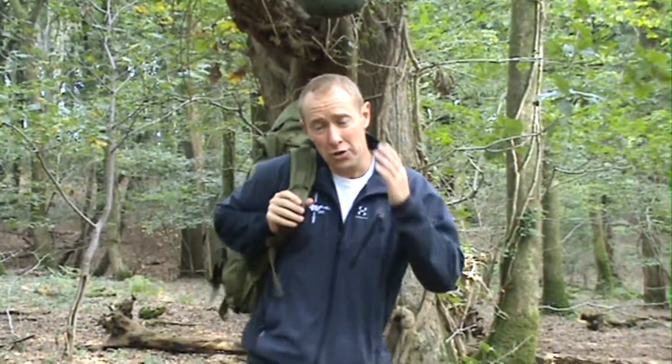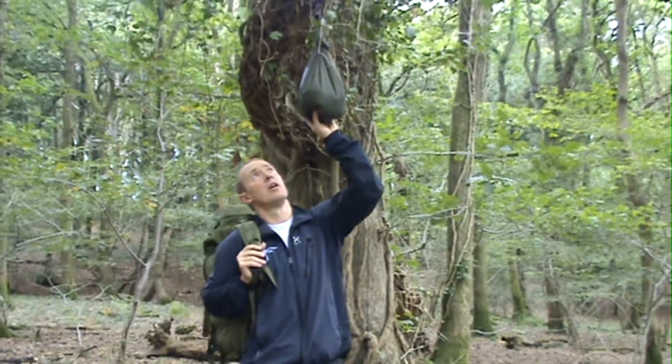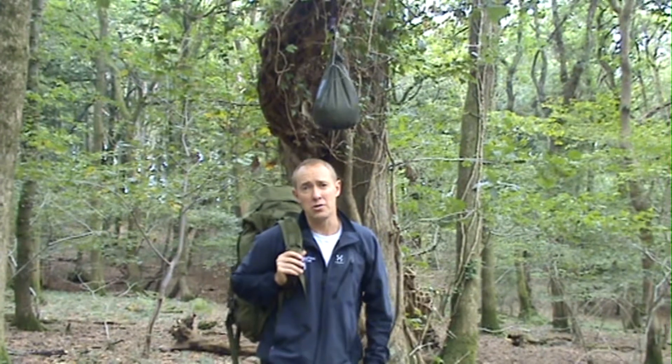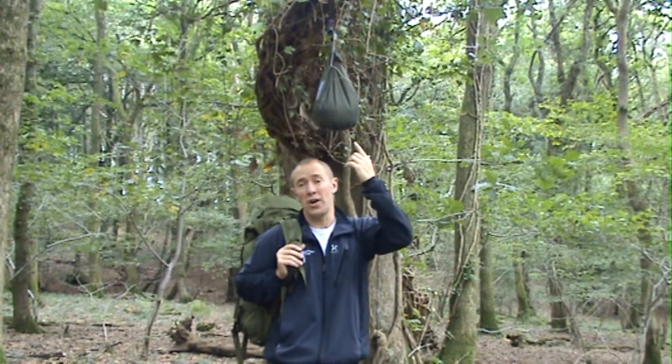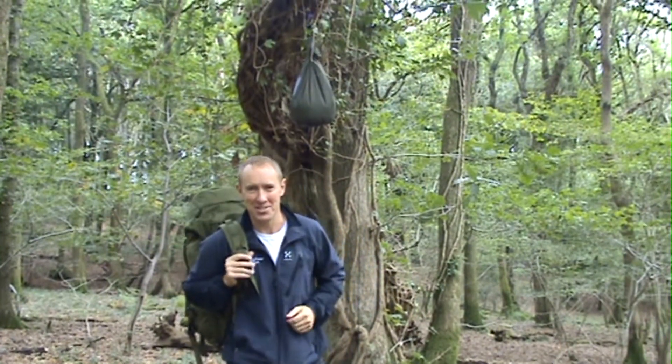That completes the demonstration on the 50 litre Ortlieb day sack liner. How good is the product? To be honest, I wouldn't have done this whole demonstration with this Ortlieb bag above my head — which has got loads and loads of water in it — if I didn't trust it. Working on the principle that if the water ain't getting out in the chute, it's not getting in. Thanks for watching. Cheers.